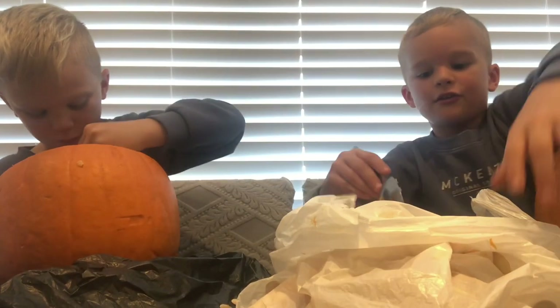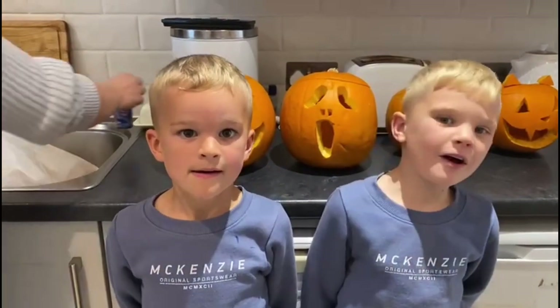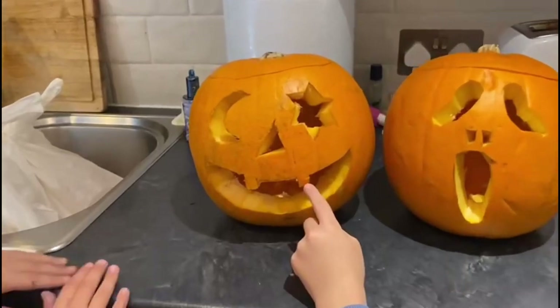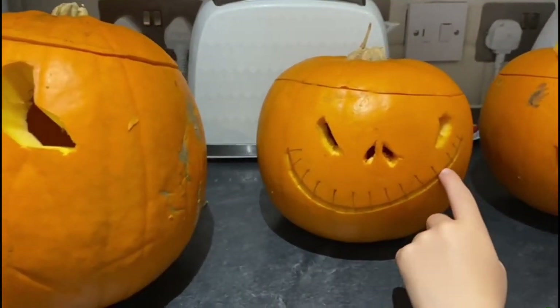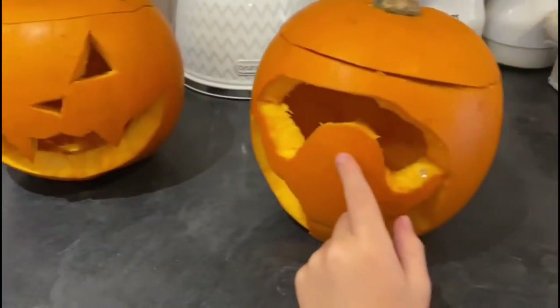We'll see you when we're finished. So we finished all of our pumpkins! So this is Charlie's, this is mine — my big one — this is Charlie's, what we already showed you, Demi's, and mine.